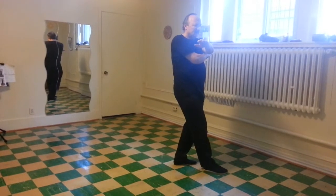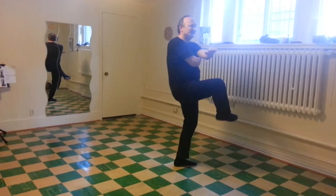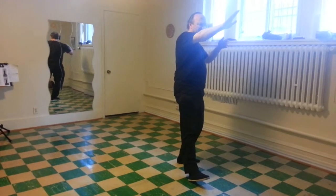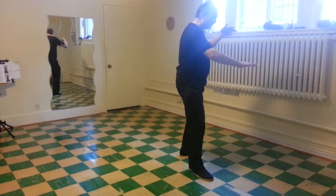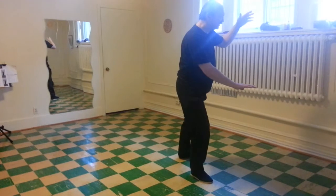Little sweep. Raise the knee. Extend the left foot. Right hand above the right foot. Right palm down. Right foot down. Shift the weight. Left palm forward.